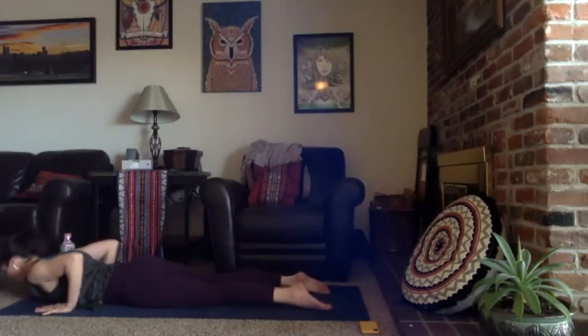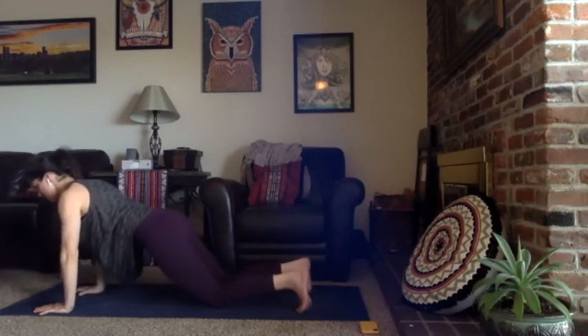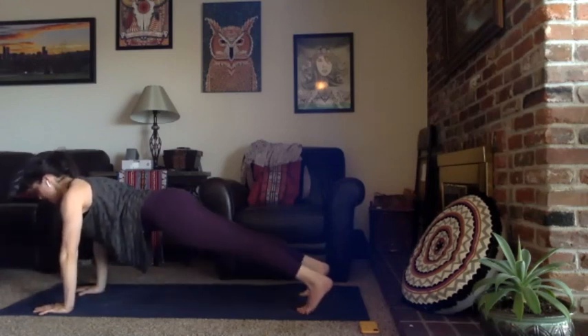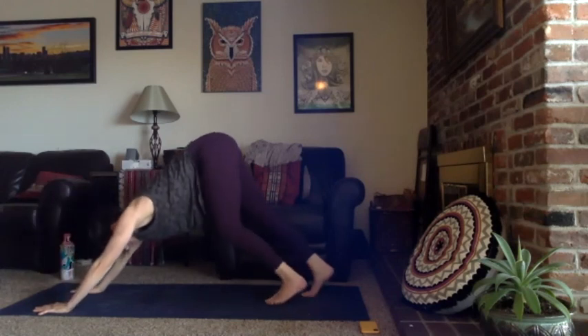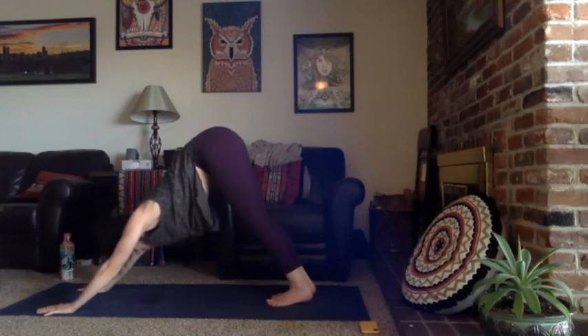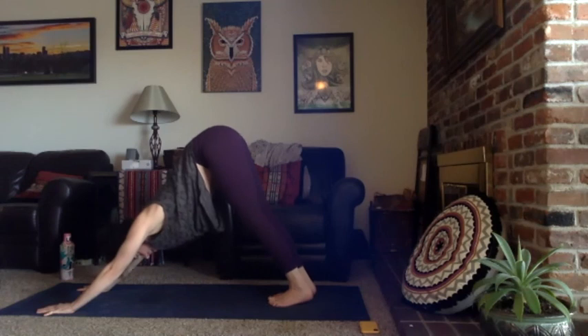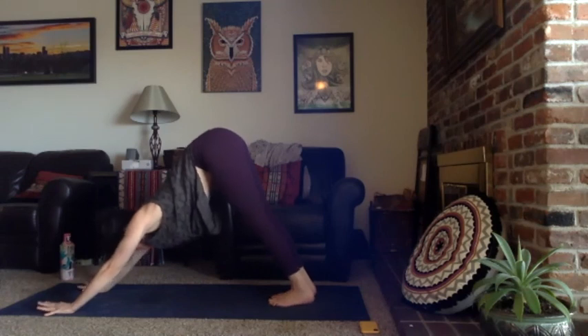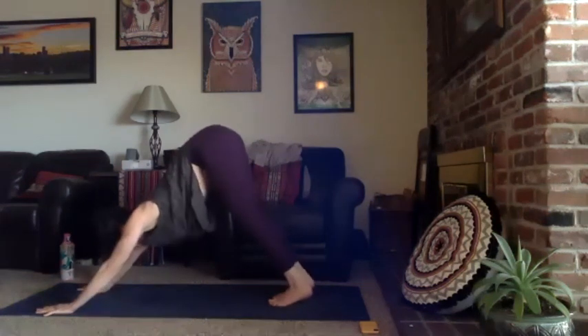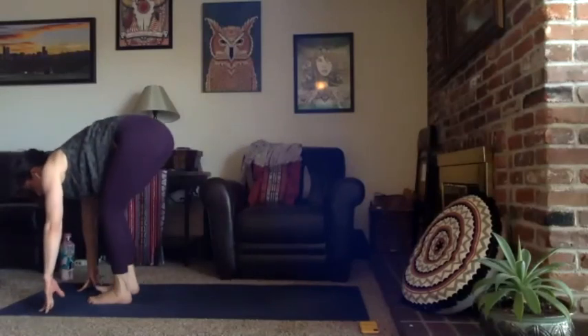Exhale to release your chest. Hands underneath you, pressing up through extended table or high plank — your choice. Downward facing dog, let's meet there. Find a breath, inhale, exhale. Inhale gaze forward between your hands, exhale bend your knees and either take a big step, walk, or float to the top. Bend into both knees deeply for chair pose — weight is in your heels, sit the weight back and reach your arms forward and up.